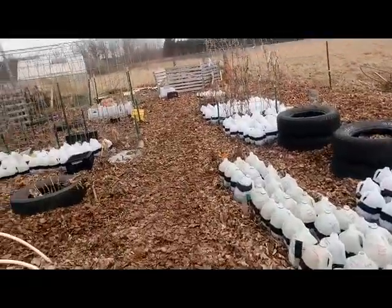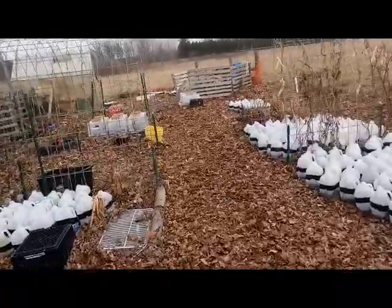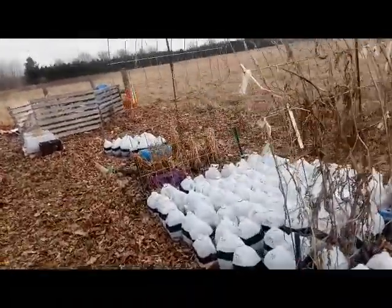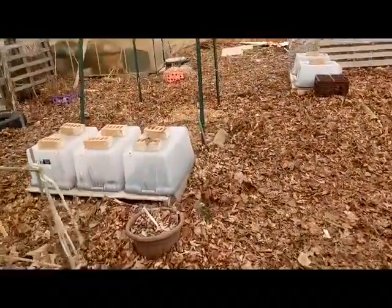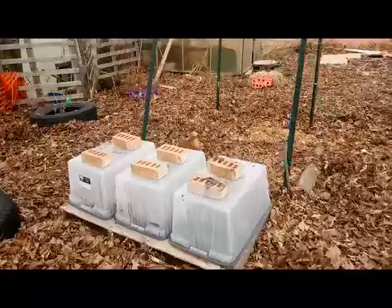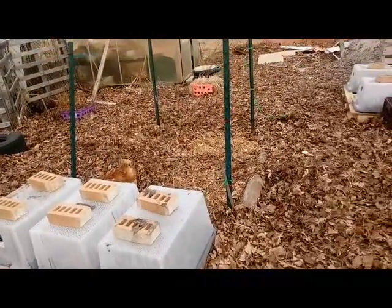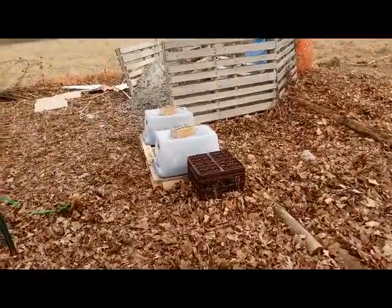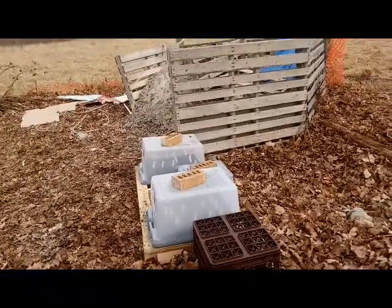It's kind of barren looking and we've got a lot of these jugs out here. I just added some more totes today. If you've been keeping up with my videos, you know that I have around 250 jugs, give or take a few. And then I started adding these totes here for the business. I just added these totes over here just a few minutes ago.